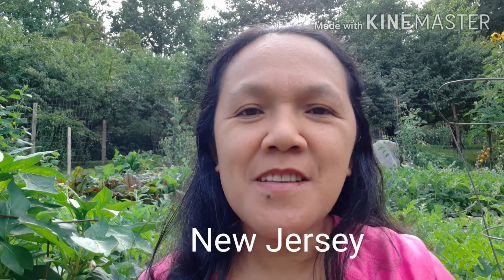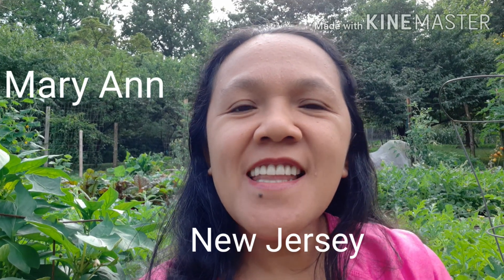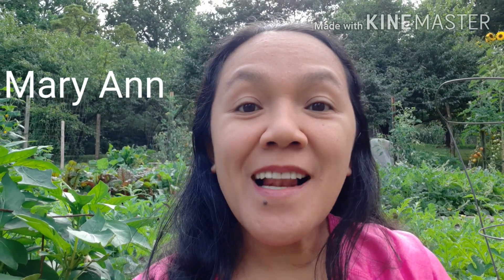Hi everyone, good morning from New Jersey! My name is Mary Ann, welcome back to our channel. If you are new, welcome aboard. It is cloudy this morning, but I am here outside in the garden and I'm going to show you something exciting. So without further ado, let's check it out.